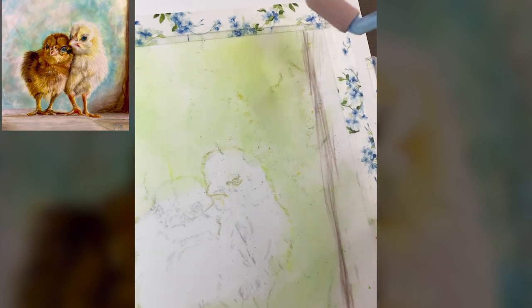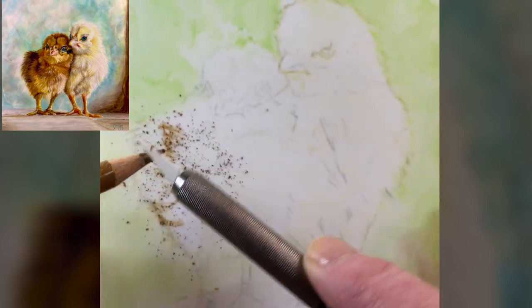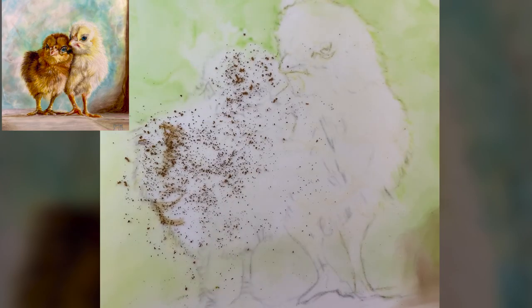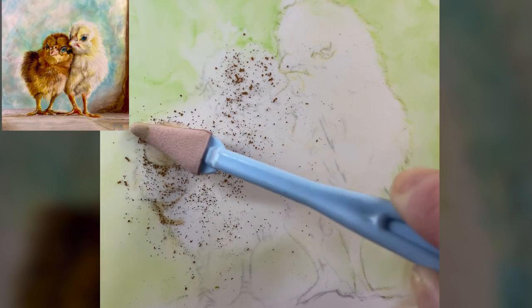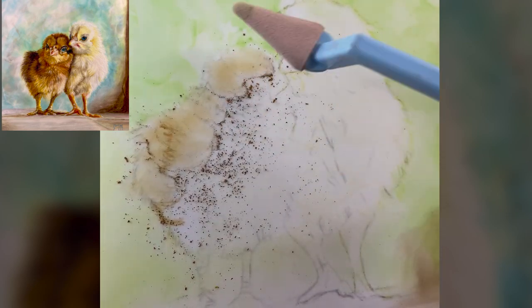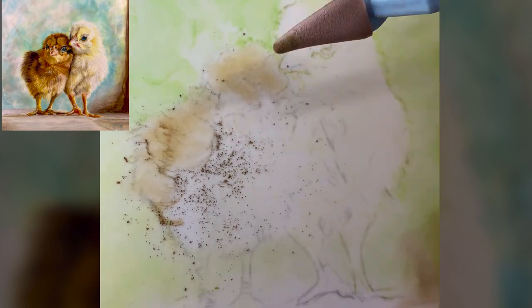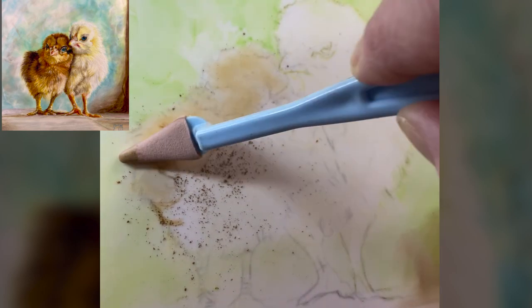As colored pencil artists, basically when we start a project our shoulders are up to our ears because we have to do white over dark and you really have to think in advance to preserve the white of your paper. Well, with drafting film you don't have to do that. Guess what? You can erase. Oh my gosh, hallelujah!